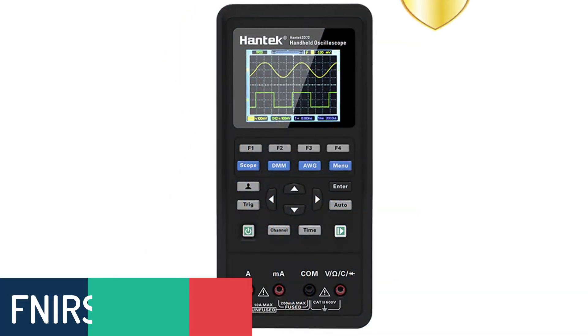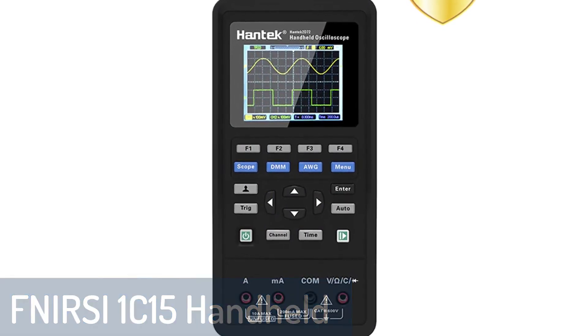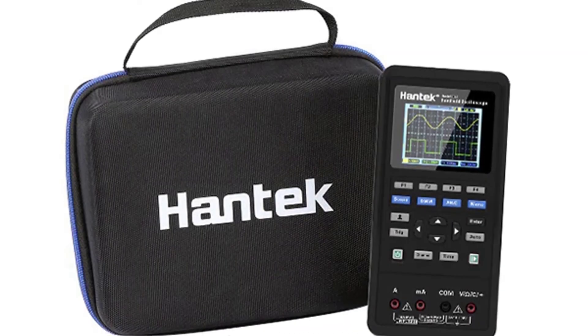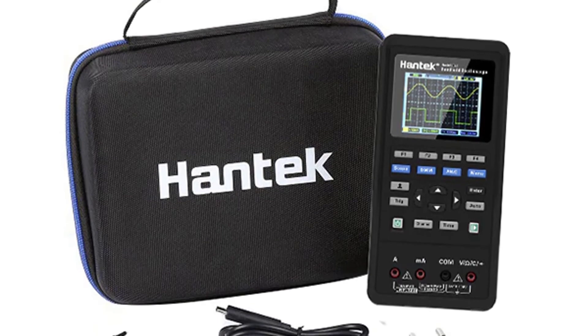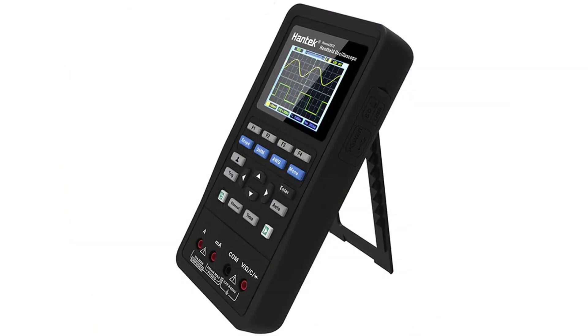Number 1: HANTEK 2C42 Handheld Oscilloscope. This is the HANTEK 2C42 Handheld Oscilloscope Digital Multimeter Multipurpose All-in-One Testing Kit. It contains a multimeter, a handheld oscilloscope, and a waveform generator, which is much more than a multimeter. It makes a perfect gift for all levels of technicians, from beginner to expert, who have an interest in electronics.